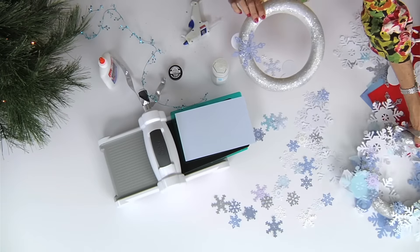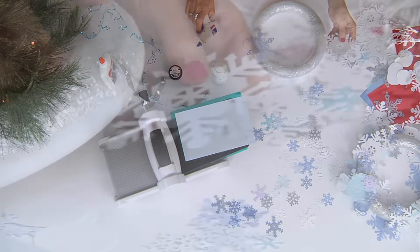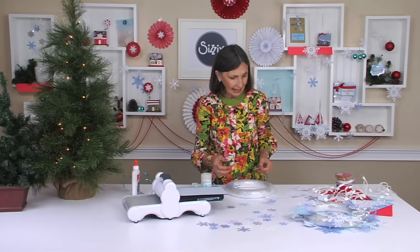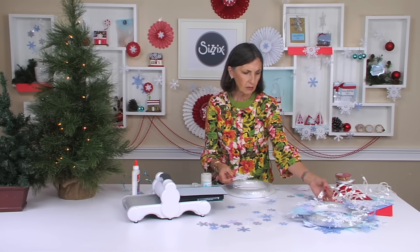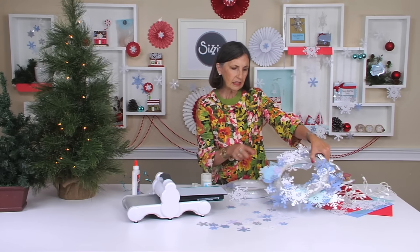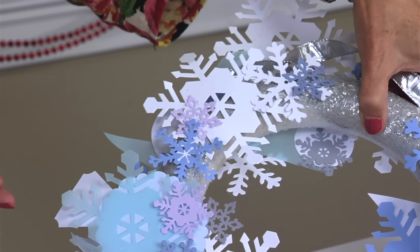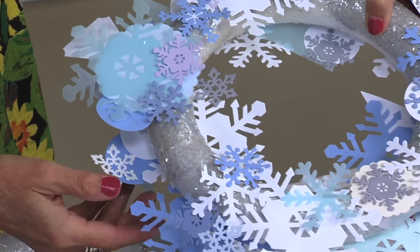Just glue until you feel like it looks good. Glue things on the back, glue snowflakes on the front, just build up layer after layer. I kind of like to alternate some colors with white. A cool color looks best — something blue, lavender, silver, icy, and white. Build up layer after layer.